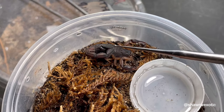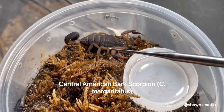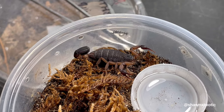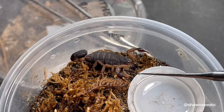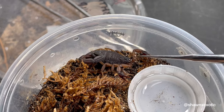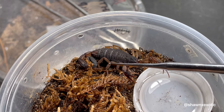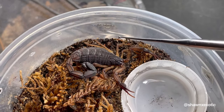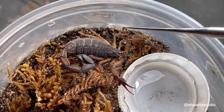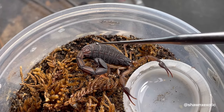This is a Central American bark scorpion. This one looks like it could be in pre-molt, but it already produced offspring, so it's really unlikely that it will molt again. You can see her sides are bulging.